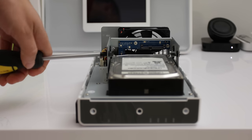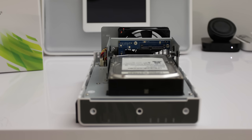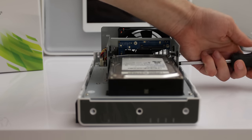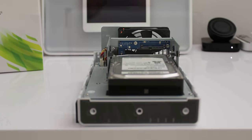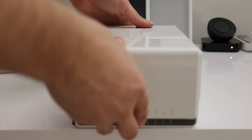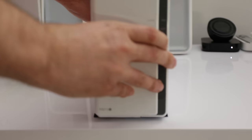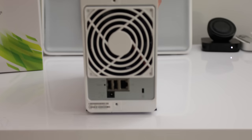The build quality even inside the unit is extremely nice — you really don't feel at any time that anything is going to fall apart or break. The Synology devices I've had have lasted years and years, and I've been very pleased and impressed with their build quality and reliability. With the drives now installed, it's time to turn it on and configure the DS213J.